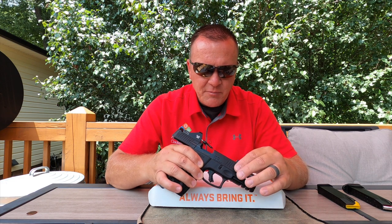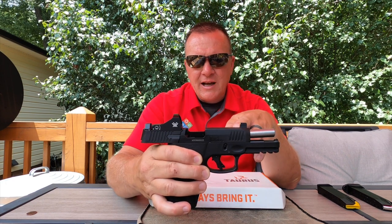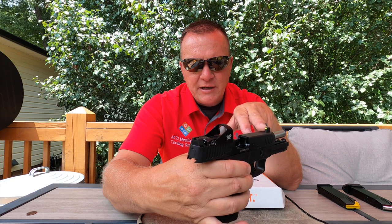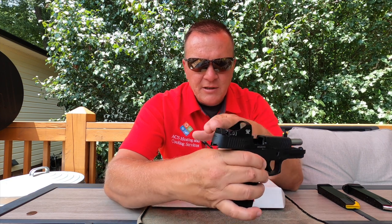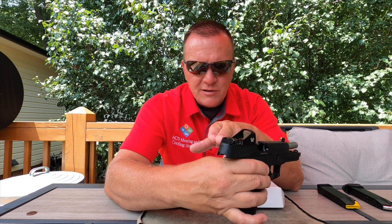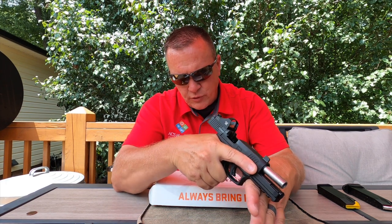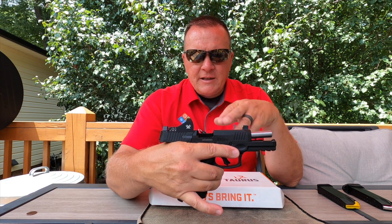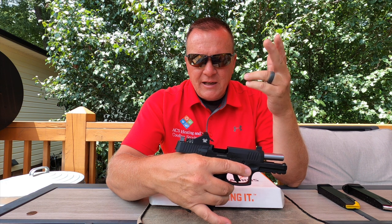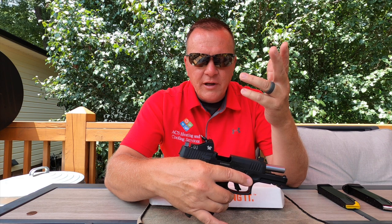I just picked this up so I haven't had a chance to shoot it yet, but I did do a few upgrades. You'll notice I put the Ameriglo raised sights on here — front outlined in green with a tritium insert and a black U-notch style rear sight. They are steel and they are raised so that the bottom quarter will co-witness.